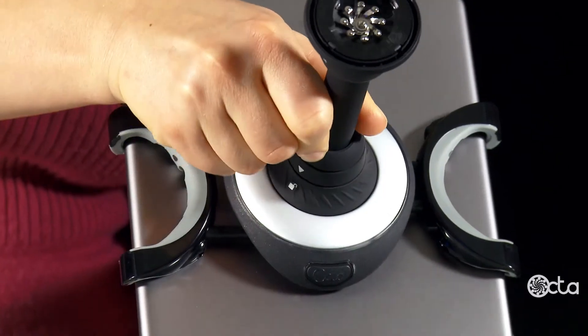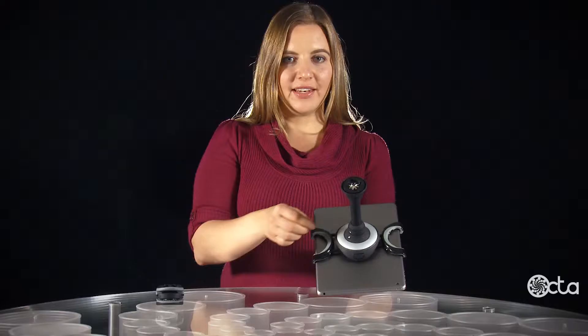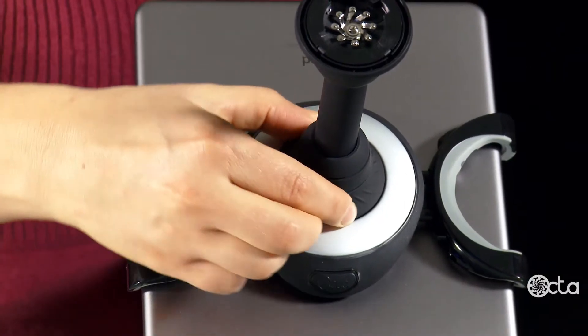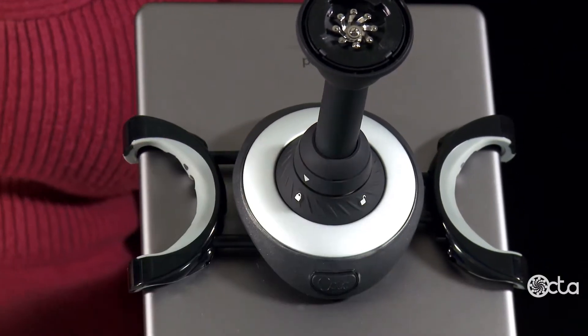Push in and turn clockwise. Then turn the safety lock counter-clockwise until you've reached or passed the lock icon.